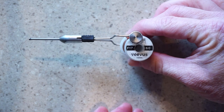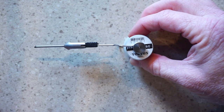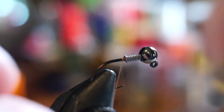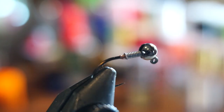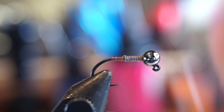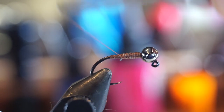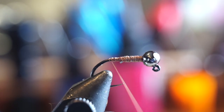For thread, I really like this Vivas 6-0 in brown. It's strong thread, but also thin enough not to bulk up the fly too much. Start your thread right behind the lead wraps and break or snip off the tag end. Then make loose wraps up the wire and back down to hold it in place. Now you can make tighter wraps up and down the hook shank until the lead is mostly covered and you have smoothed out the shank.